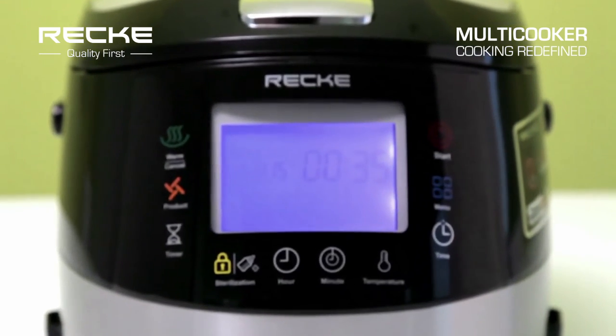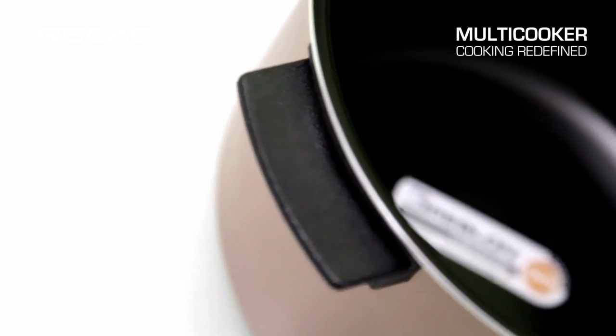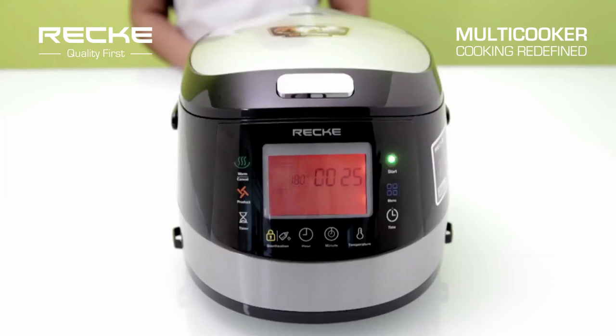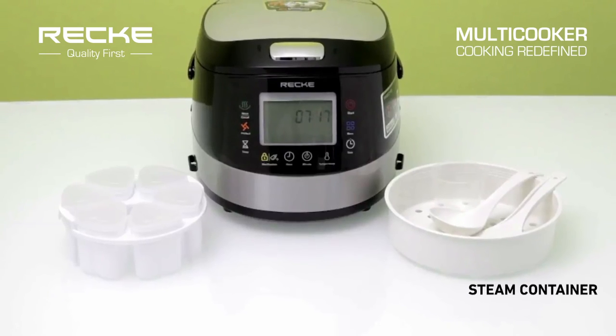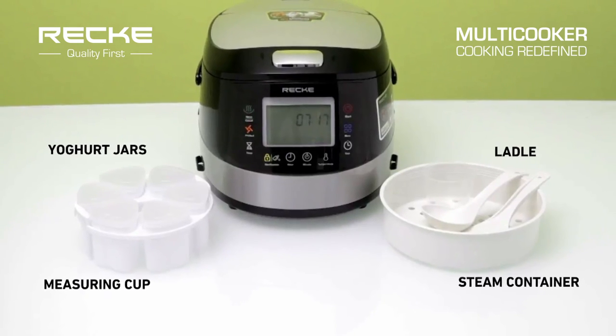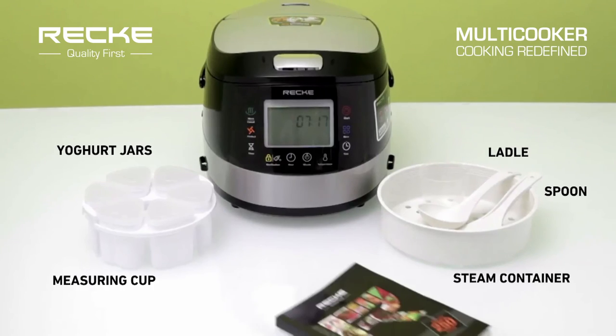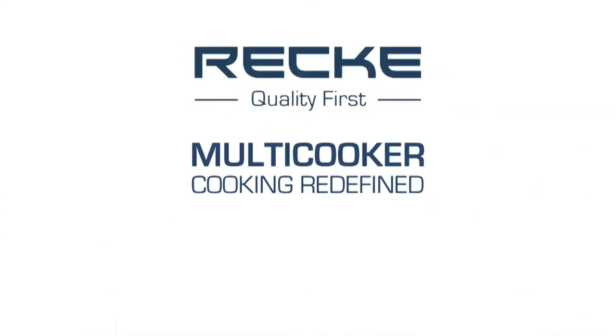The Recke Multicooker is 84% energy efficient. The Recke Multicooker MCX170 comes along with a range of accessories like Steam Container, Yogurt Jars, Measuring Cup, Ladle, Spoon, and a recipe book packed with over 250 dishes. Recke Multicooker.